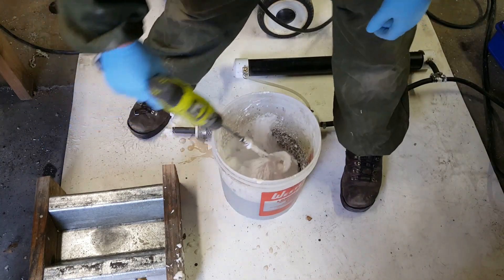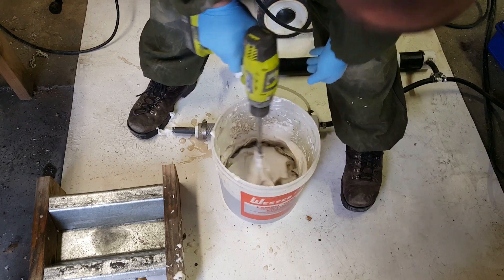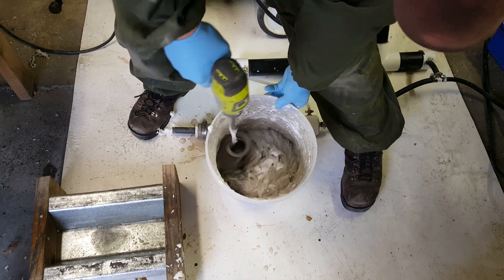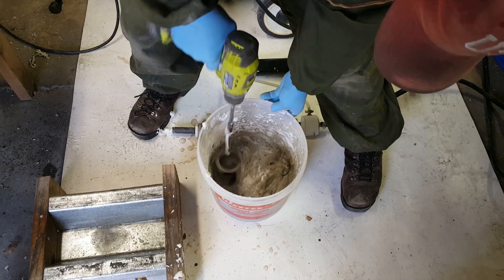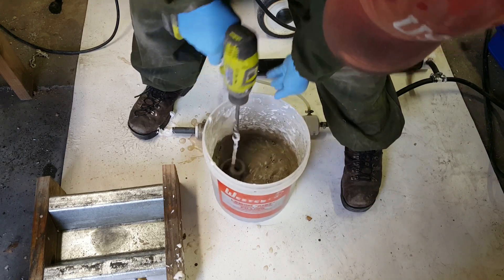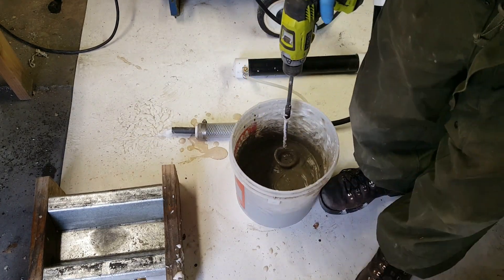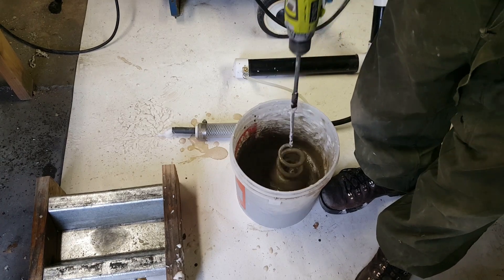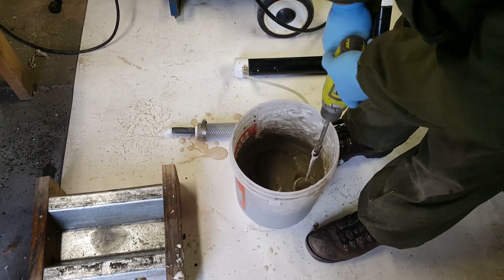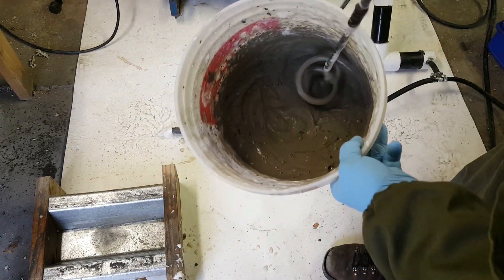Sorry about the compressor going off right in the middle of filming. Just so you know, this is kind of a hurry-up process. That slurry in the bottom had already kind of started to set up, so you want to do this really quickly and have it all ready to go. As soon as you've got your slurry mixed, you can start pumping foam in right away.